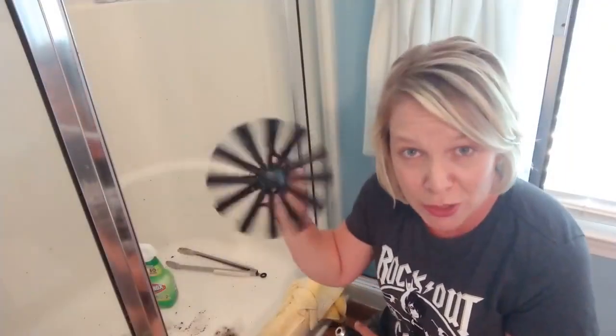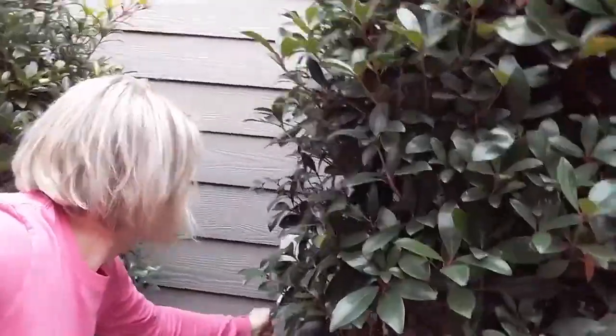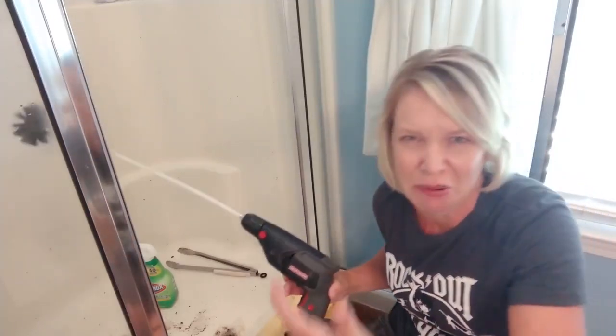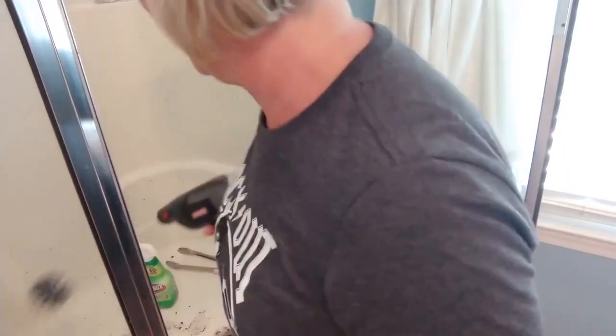This thing I've got here is a dryer duct brush. I bought this a while back when I cleaned out my dryer vent, but I have since found an alternate use for it. Ugh. Oh my God, I just showered myself with that crap. The things I do for film.